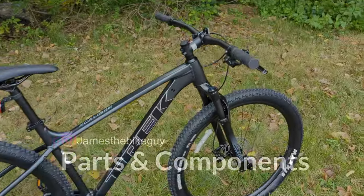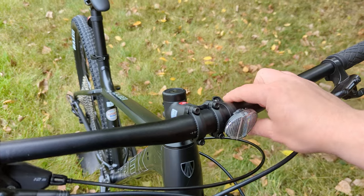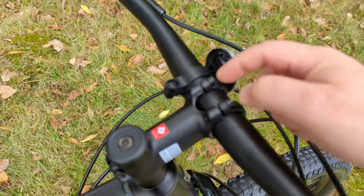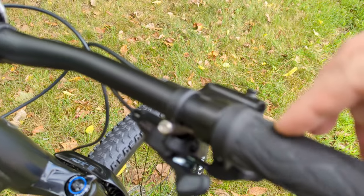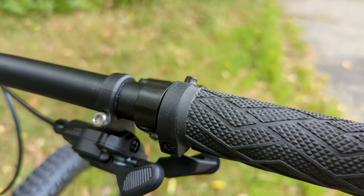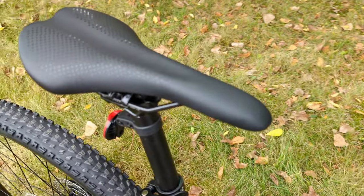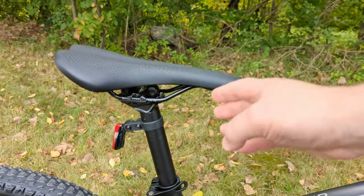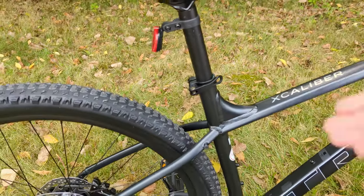The cockpit is an all-aluminum Bontrager setup — a 31.8mm aluminum Bontrager handlebar mounted with a Bontrager Blender alloy stem that has mounts for a light, GPS, or cell phone. The grips are Bontrager grips with a bolt-on design to keep them from moving around. Out back is a Bontrager Arvada saddle — functional if not exciting — mounted on a two-bolt aluminum seatpost. The seatpost is quick-release and can be swapped out for a dropper post if desired.